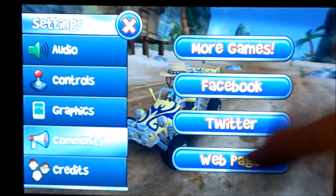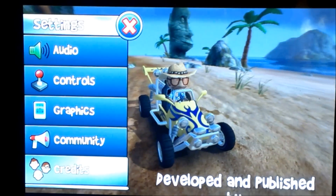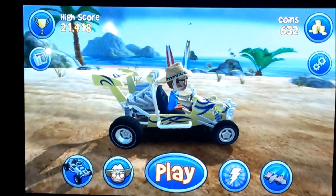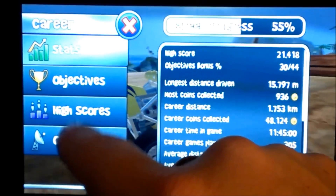There's also a Community section with more games, Facebook, Twitter, a web page, and credits if you want to read them. Hit the X button and there are all kinds of upgrades you can do. You can look in here and see your stats.